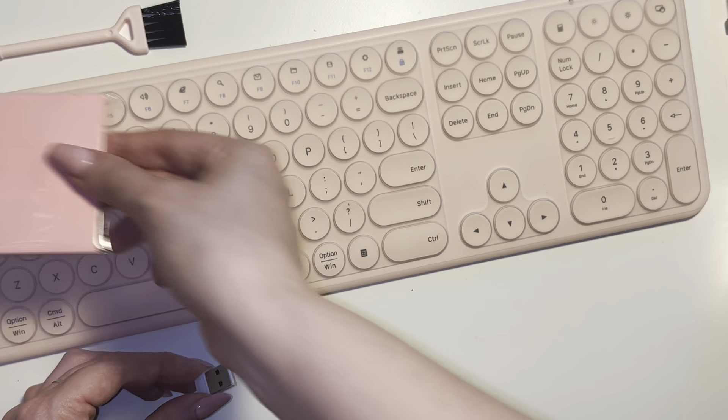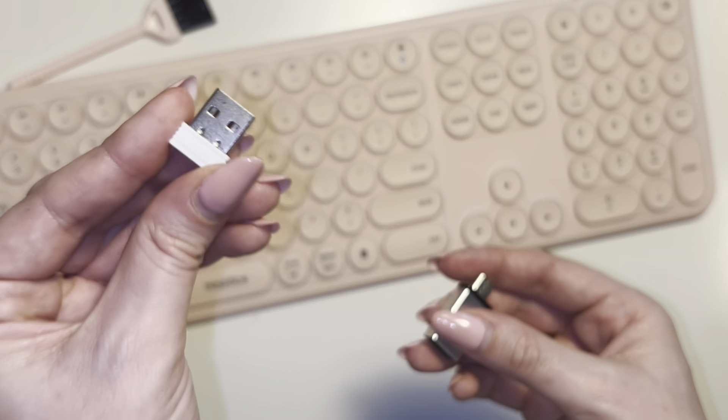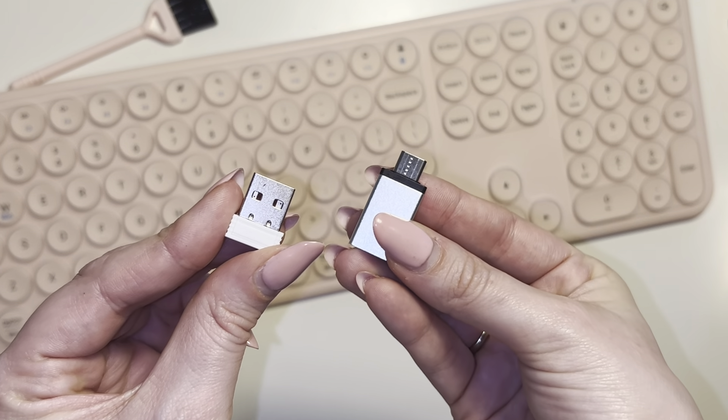You also have a really cute pack of sticky notes for that aesthetic feel, which is really cool. Haven't opened these up yet but it's a nice little added bonus. Next you also have the USB port and the connector.